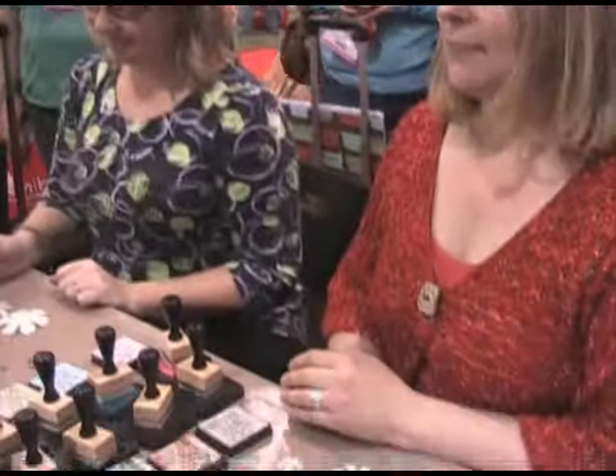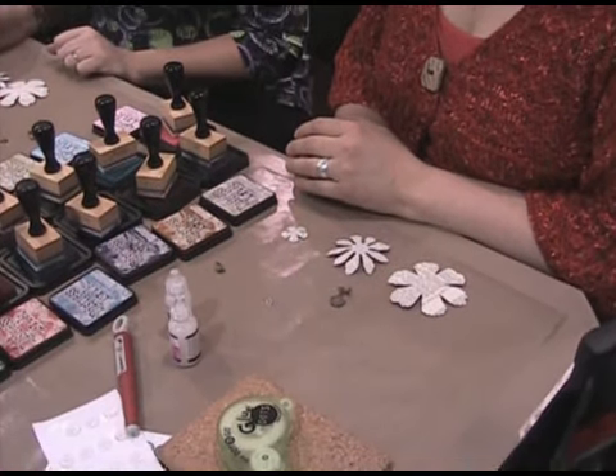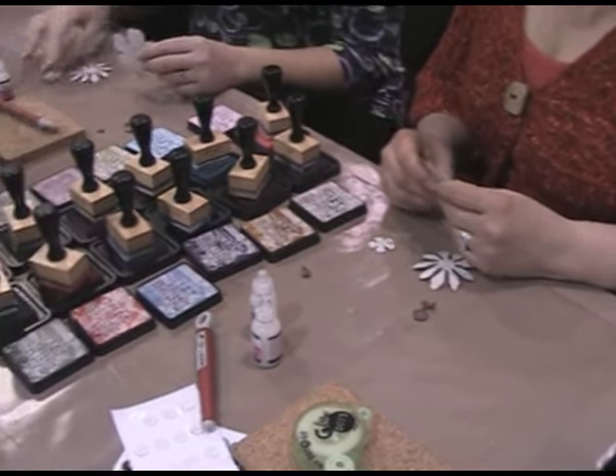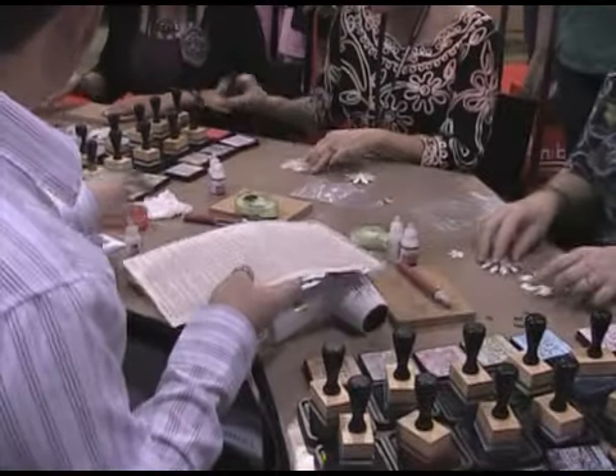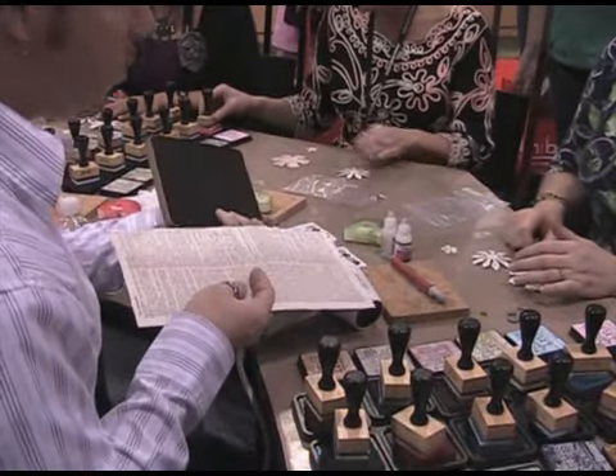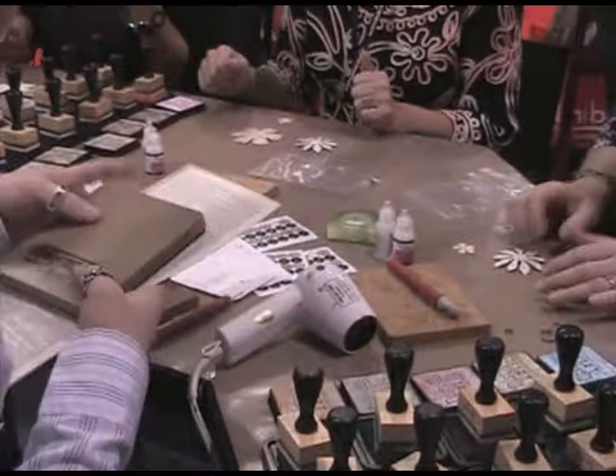In your kit, we've started out with a piece of grunge paper that we have covered with dictionary paper, and we glued that down using multi-medium because that's going to stay flexible — it makes for a great glue. Then we've gone in and die-cut these using the new alterations die. We've used a tattered flower die, so that's what you have here.